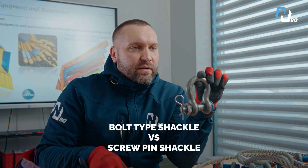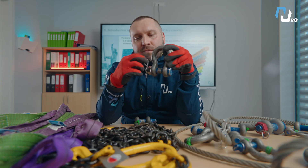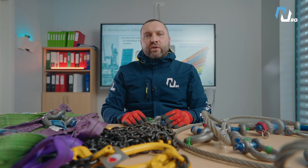Bolt type shackle versus screw pin shackle. Bolt type shackles are generally preferred due to their secure design with a locking pin, especially for long-term applications. However, in certain situations depending on the type of operations and the risks involved, screw pin shackles may be more practical and efficient, particularly when the shackle is used temporarily and needs to be frequently attached and removed.